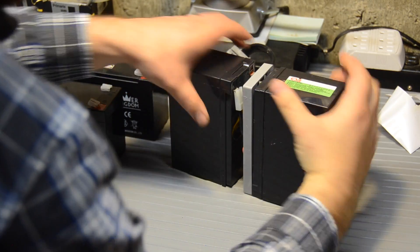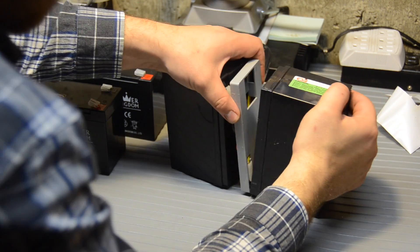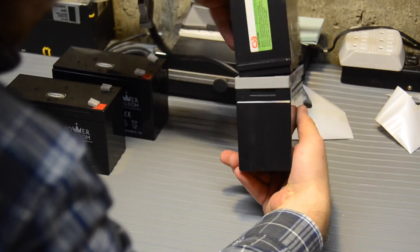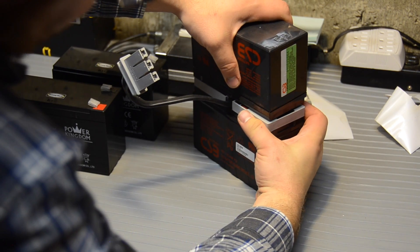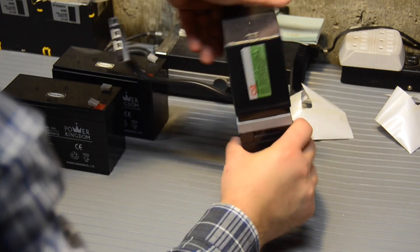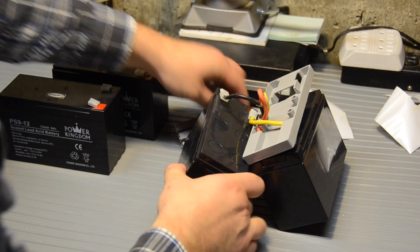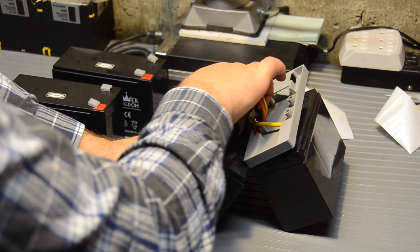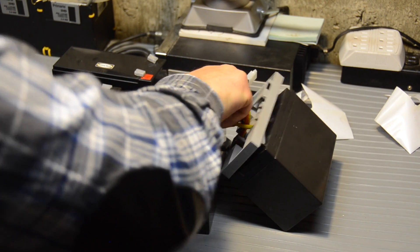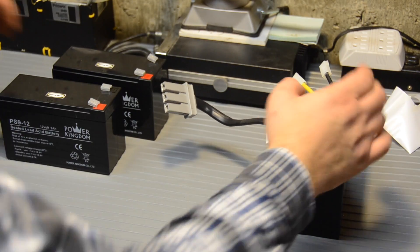I'm actually just going to do this one at a time, because this side is fairly close together. Looks like we kind of have to separate the terminals from this one both at the same time. We'll do the one that's a little bit looser first. Looks like we can flip it over — take this off. That's negative, that's positive. So on this side, black is negative, yellow is positive — that sort of makes sense.